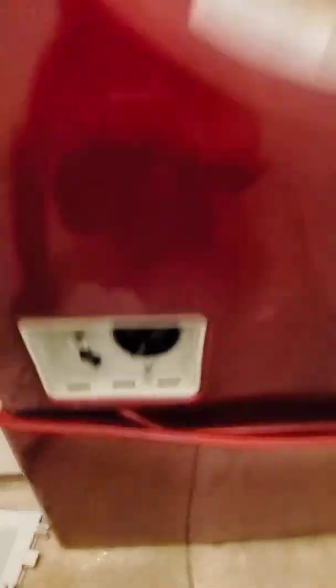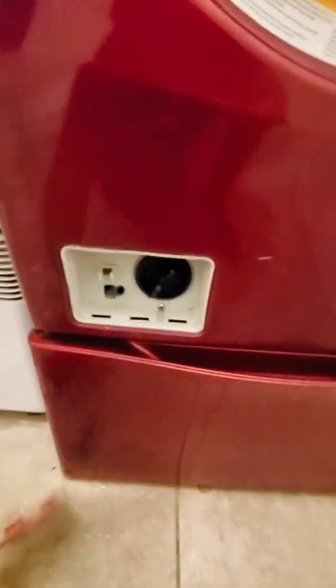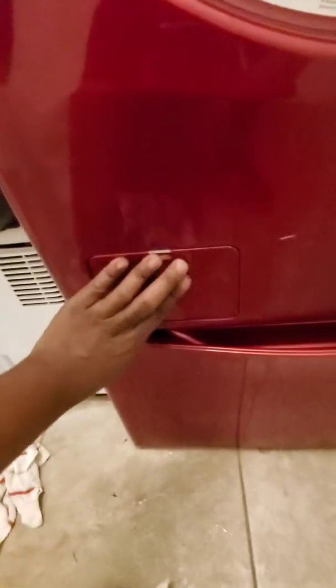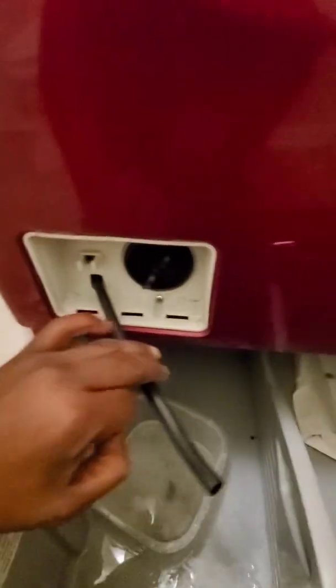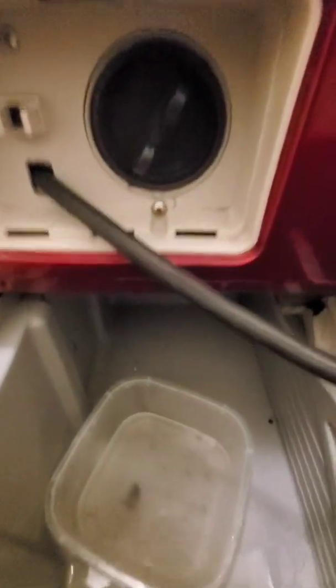So here it is. It's located at the bottom left hand corner of your washer. Here's the plate — this plate just goes on here like this and it closes and it opens. So first thing you want to do is drain the majority of your water out of this hose here, which I've already done.